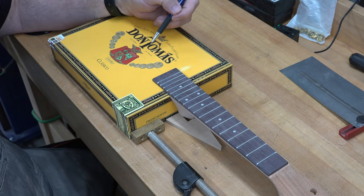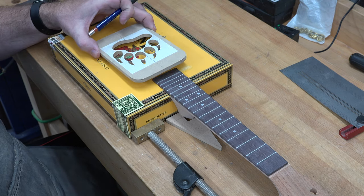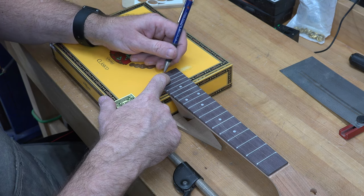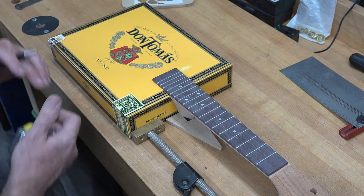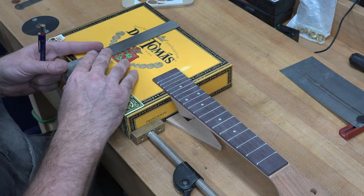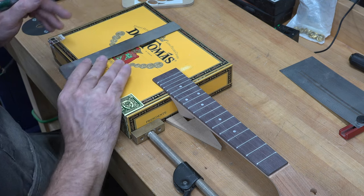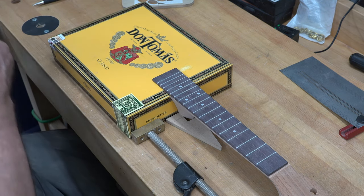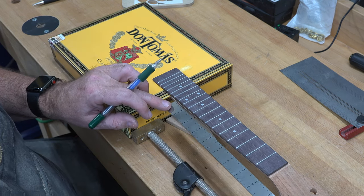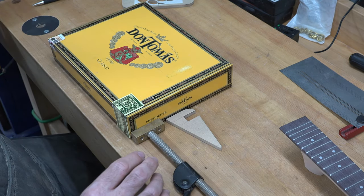The distance from our fretboard to where our bridge goes — that area in between is where your sound hole needs to go, centered in there. I'm going to place a mark at the end where our fretboard ends, and use a square to roughly mark where our bridge goes. This is just a rough guesstimate of where our sound hole is going to go — we just need a ballpark.